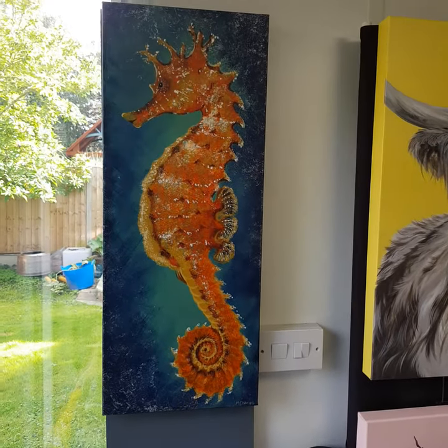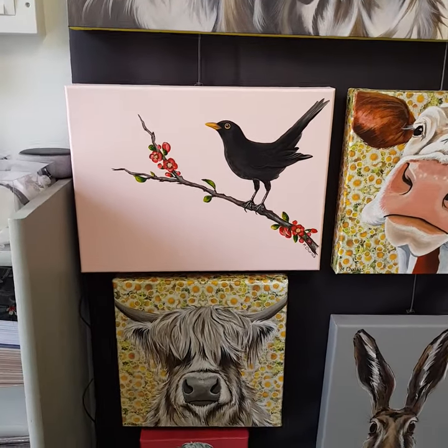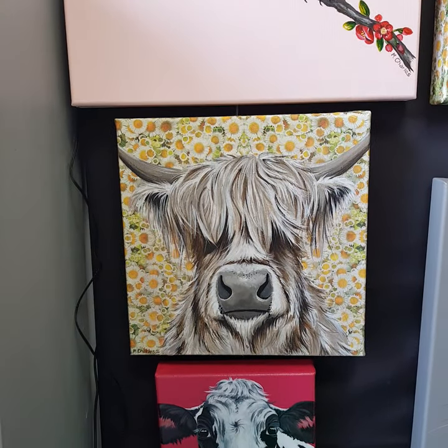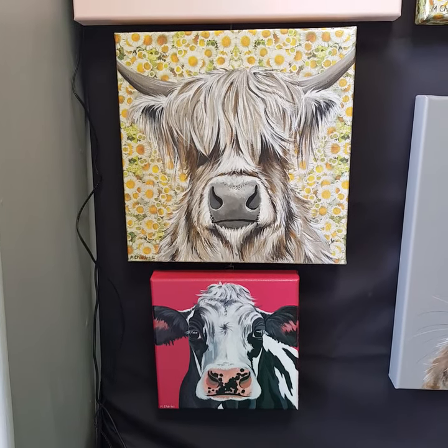Here is Sid the Seahorse on a 30 by 70 centimetre canvas. Down here is Morning Mr Blackbird on a 30 by 40 canvas. This is Daisy that I finished the other day, and Rosa. Daisy is on a 30 centimetre square, Rosa is a 20 centimetre square.